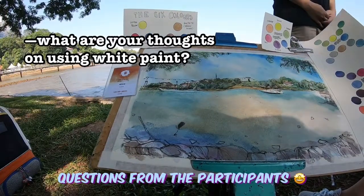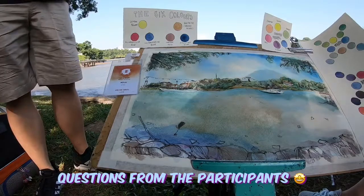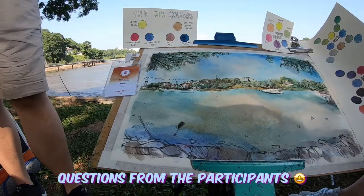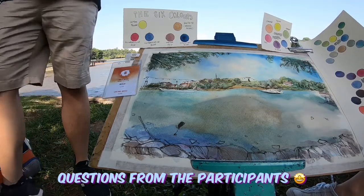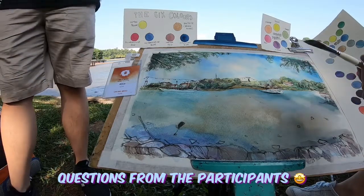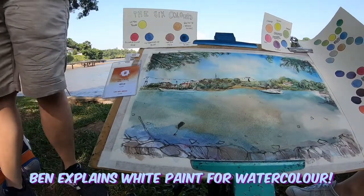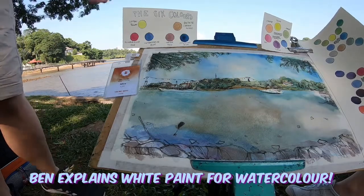What are your thoughts about using white paint with watercolour? I don't think it's a sin — if you want to use it, just use it. Traditional watercolour artists will tell you we don't use white, but some people use it for pastel colours. If you're using it to cover things up, then it's not so good. The masking fluid is for preserving the white — it's good practice to try to leave out your white. But if you make a mistake and want to cover it up with white, you can. It's not like a watercolour society rule — whatever gets the job done gets the job done.